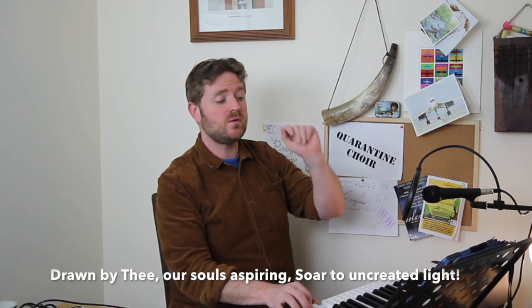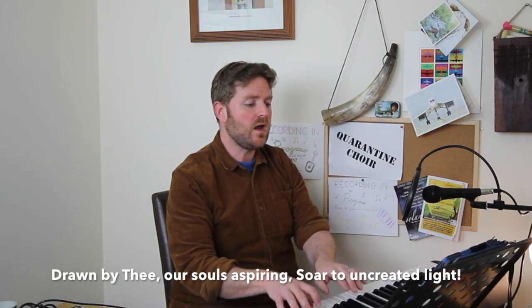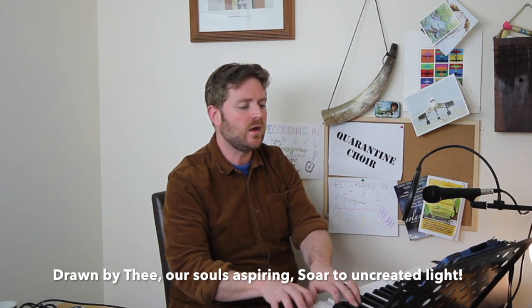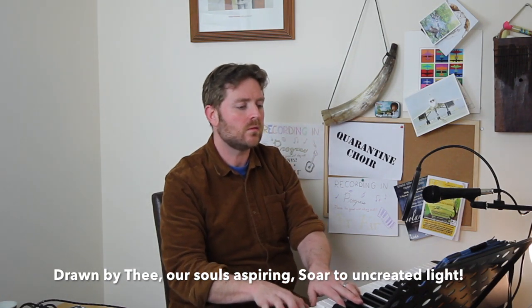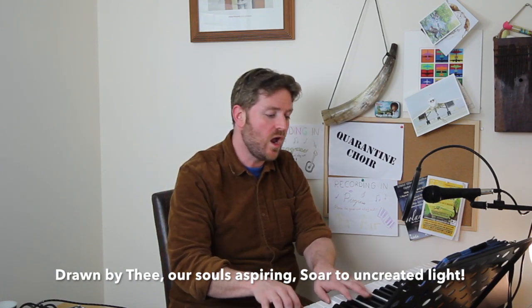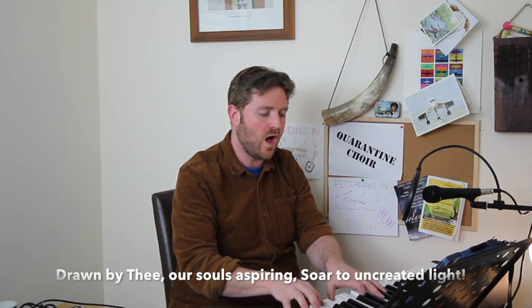The next line, 'Drawn by thee, our souls aspiring, soar to uncreated light,' is musically identical to the start. Let's sing that one — same as the first line, ready after three. Deep breath, two, three: 'Drawn by thee, our souls aspiring, soar to uncreated light.' Very nice, thank you basses.